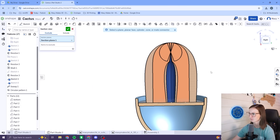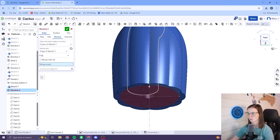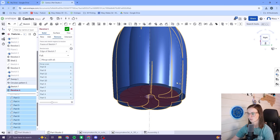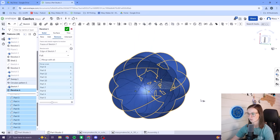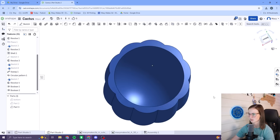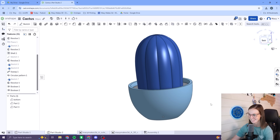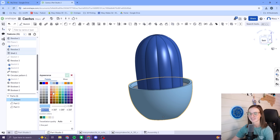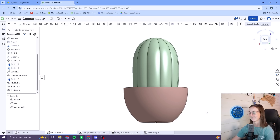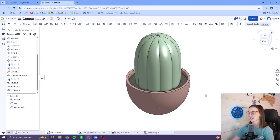It created some weird geometry on the inside, so I added a quick sketch and used the revolve feature to remove most of the unwanted weirdness. I wanted it to be semi-hollow to reduce material and print time, and I think I accomplished this decently well. It just took a couple tries, but we did it! I'm already so excited. We've got the beginning of our cactus.